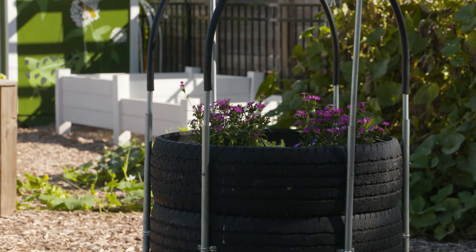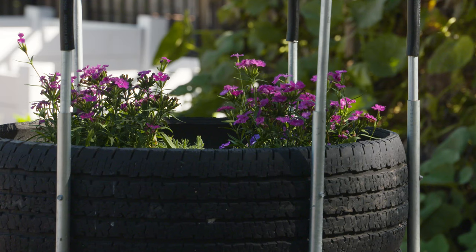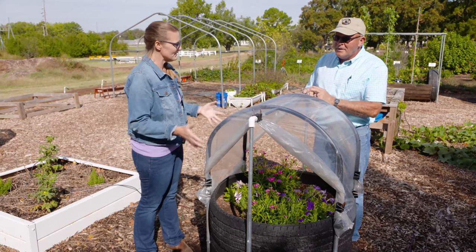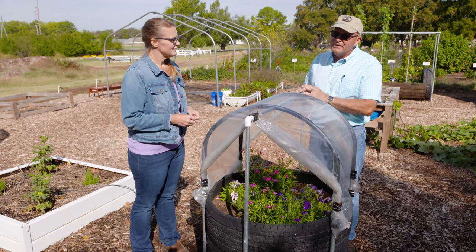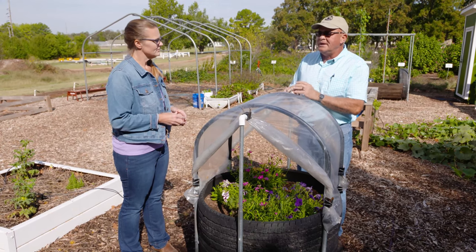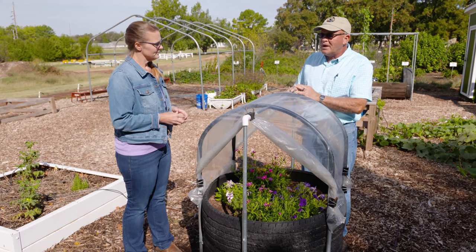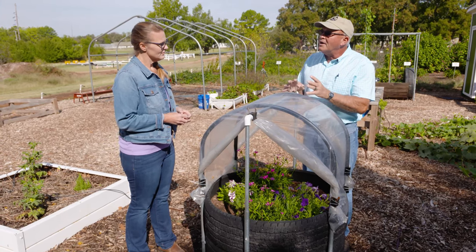We'll show you how to put the system together in just a minute. The nice thing about this is there's a lot of flexibility. This is the least expensive design we've fabricated at the Noble Research Institute — simple to build, least expensive, and the shortest time required to build. In terms of flexibility, we can outfit it with all types of covers and trellises because it's designed to accept and be very versatile in those covers and trellises.